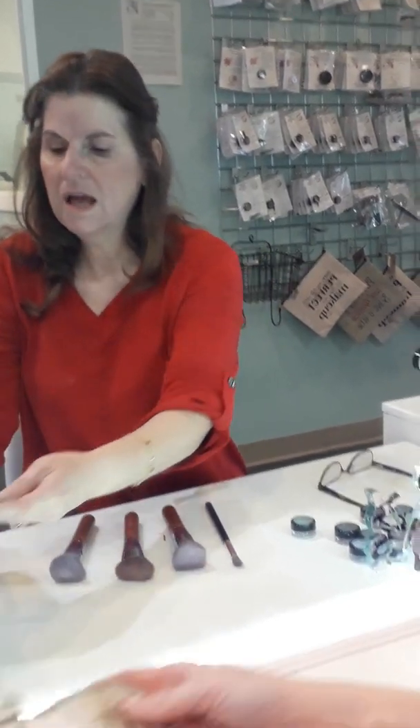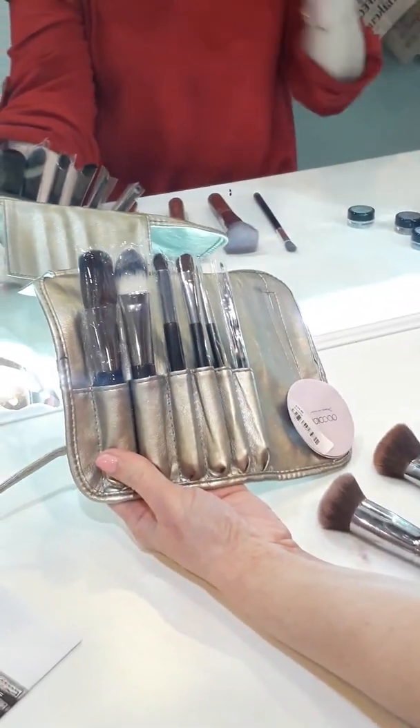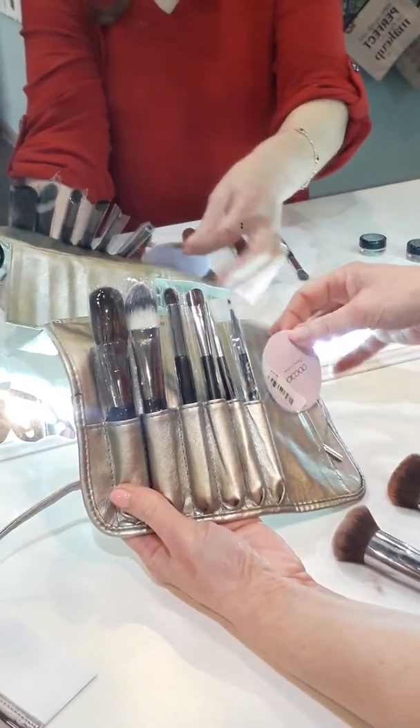So I just wanted to go over those brushes so you know what to look for. We also have a brush kit available — I believe it's about $24.99.